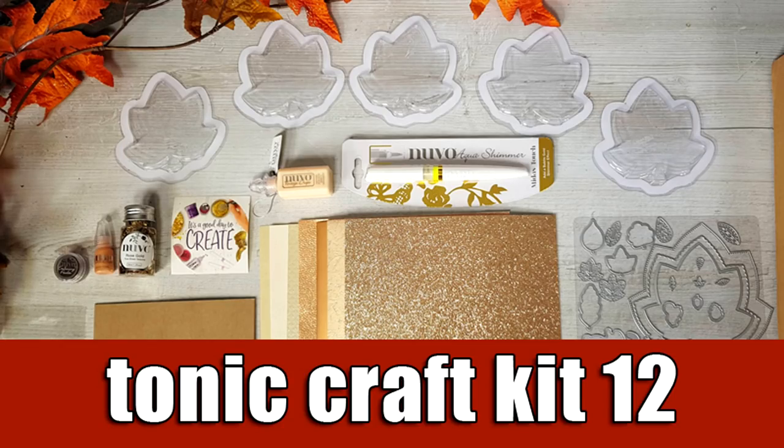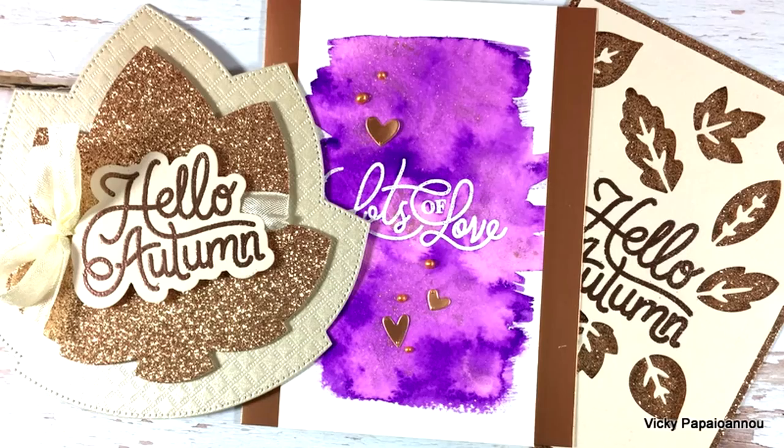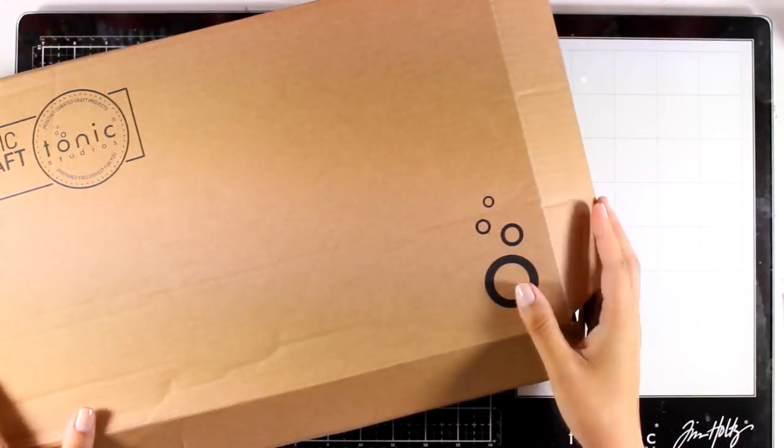Hi and welcome back, it's Vicky here with the Tonic Craft Kit number 12. Today I'm going to inspire you making 3 cards and I'm also going to do a quick unboxing so you can see what's included.